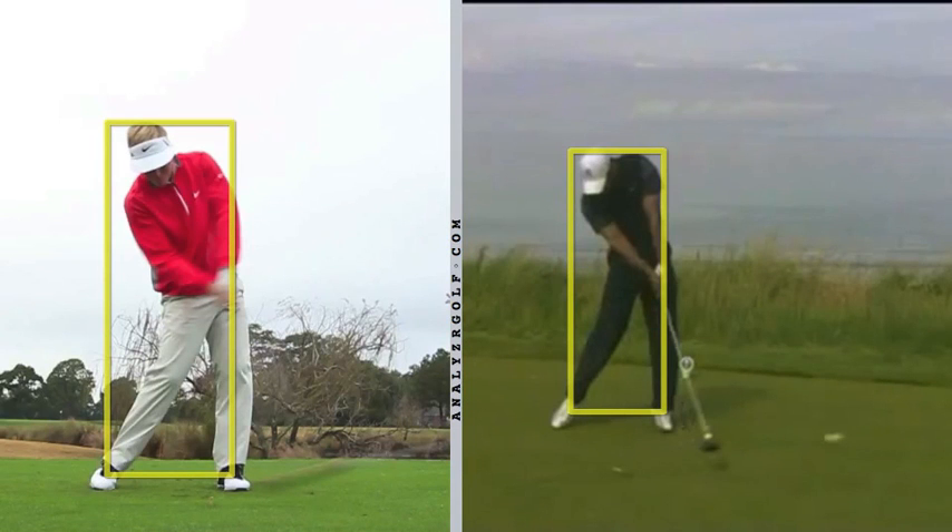I'm going to analyze Russell Henley's swing compared to Tiger. The video I have is not in slow motion so there's going to be some blurry pictures here.